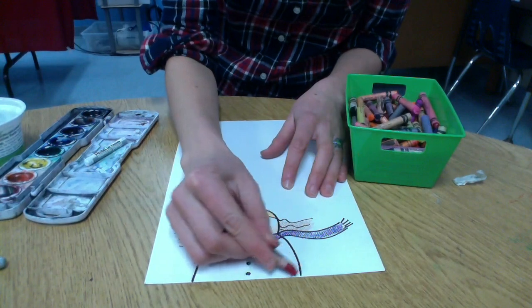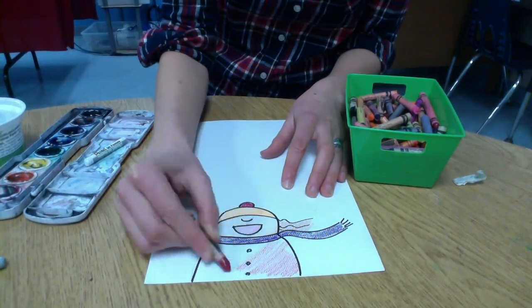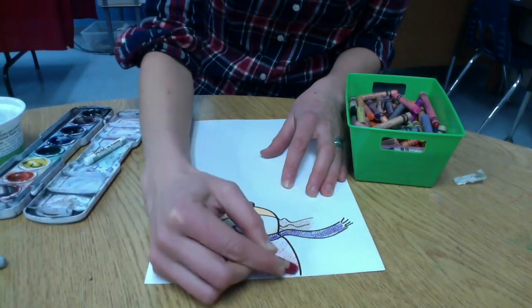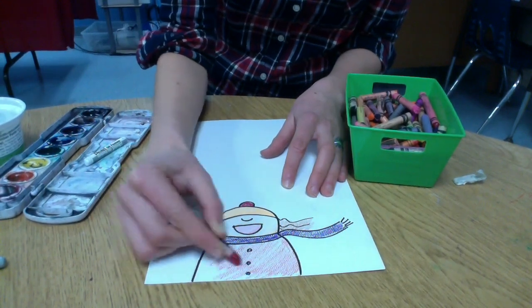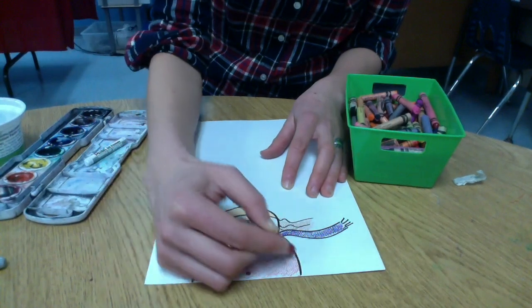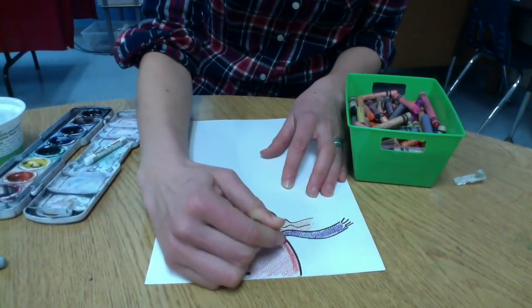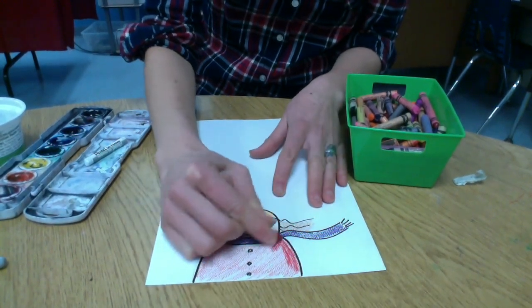What color is your hair? What color is your skin? For your jacket, you can make it striped, polka dot, zigzags, a Patriots jacket — however you'd like. I'm starting with a light layer of crayon, but I think I should go back over that and make it a little darker, because the harder you press down the better it will resist the watercolor.